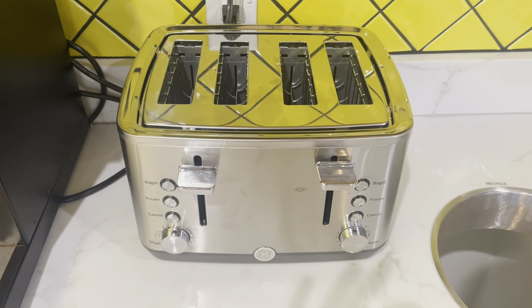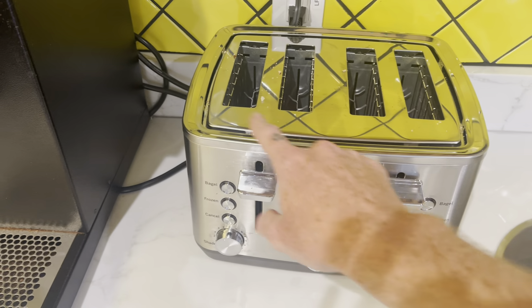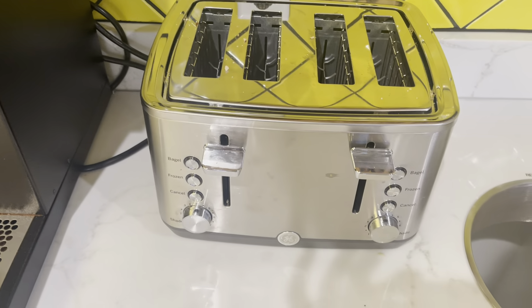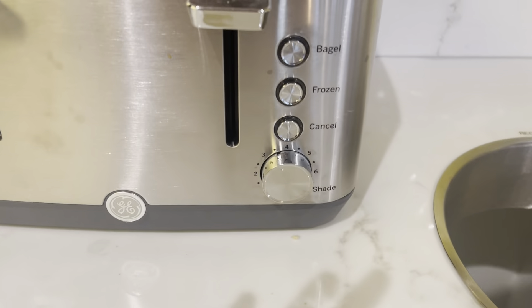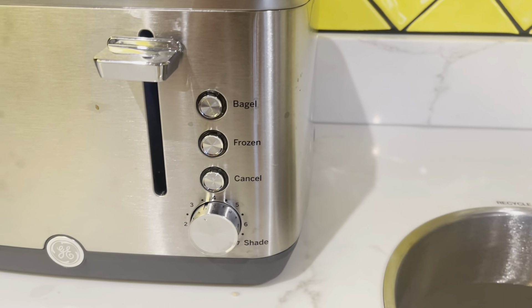This right here is the GE stainless steel toaster. As you can see, it does four at a time — you can do two at a time on the right side or two on the left side. It has all these settings. I use this for bagels a lot and I use this for waffles a lot.